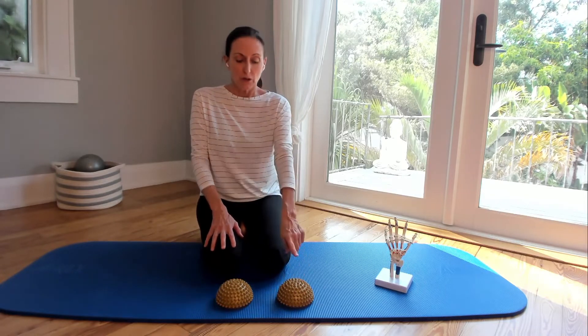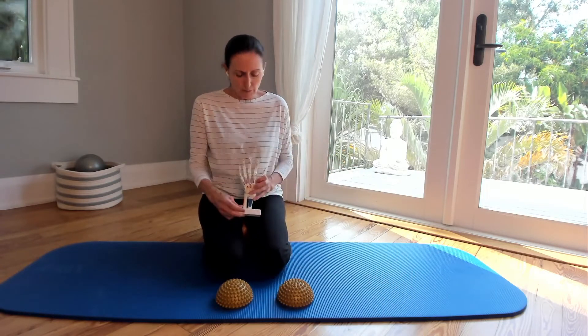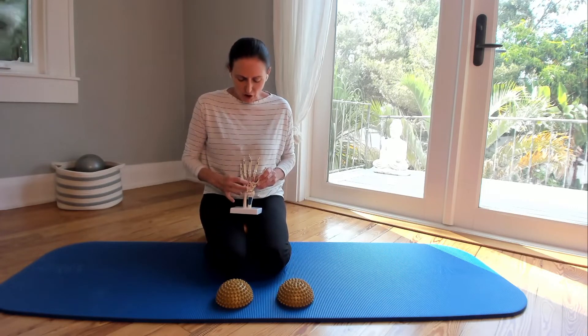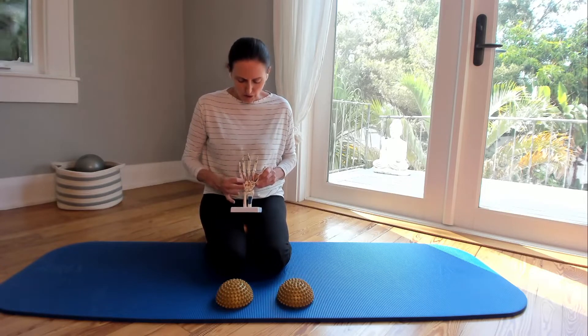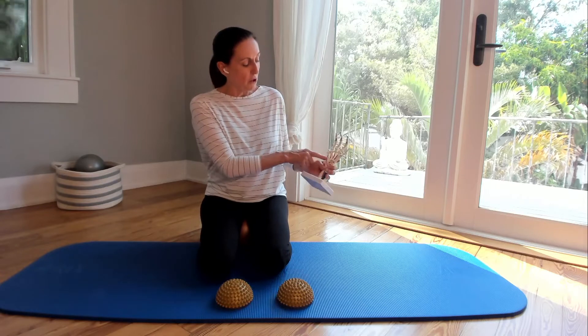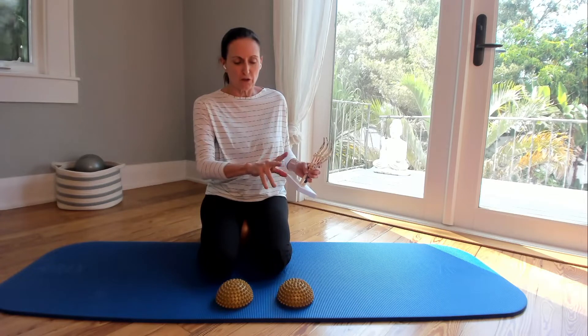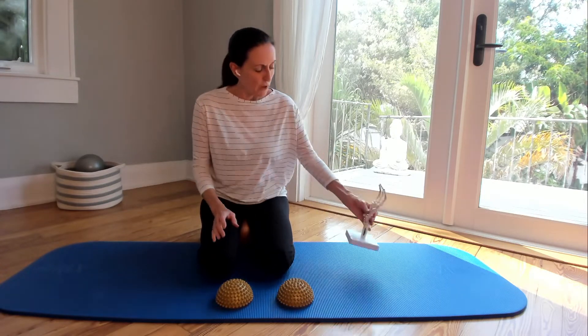I have a way to cross-train whatever stress I put on my hands, and that's using these wakers. Many of you are familiar with these because we have them for the feet, but we can use them for the hands too. When you look at the similarity in the design of the hands and the feet, you've got all these little cubby-kind of bones — these are your carpals — and then you have these longer bones which are your metacarpals, and then you've got joints and flanges which are like your fingers and the way they bend.